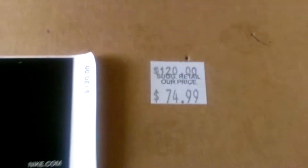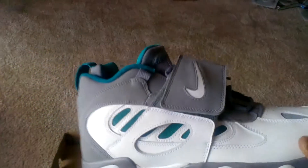Retails at $120, I got it for $74 — pretty good deal. Got it at the San Marcos Outlet right on the side of San Antonio. Very clean shoe, that gray and white.